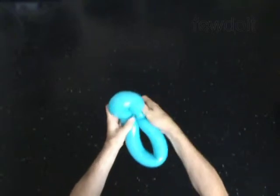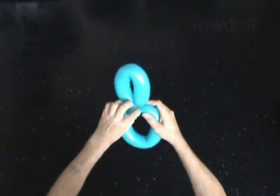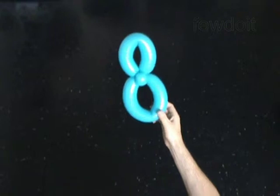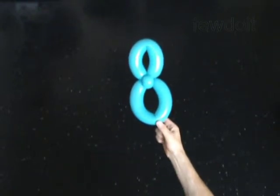Fix all bubbles in proper position. Congratulations! You have made the digit 8.